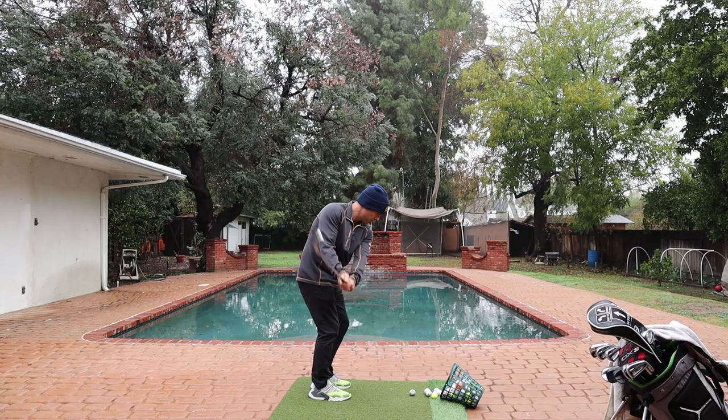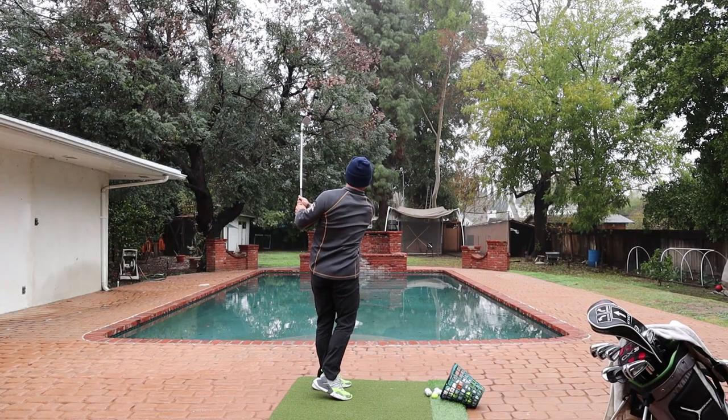It's a beautiful wet soggy California rainy day, so I figured why don't we do some pitching. The dreaded 30-yard pitch shot — today I'm going to give you my five keys to hitting these solid and crisp at the flag every single time.